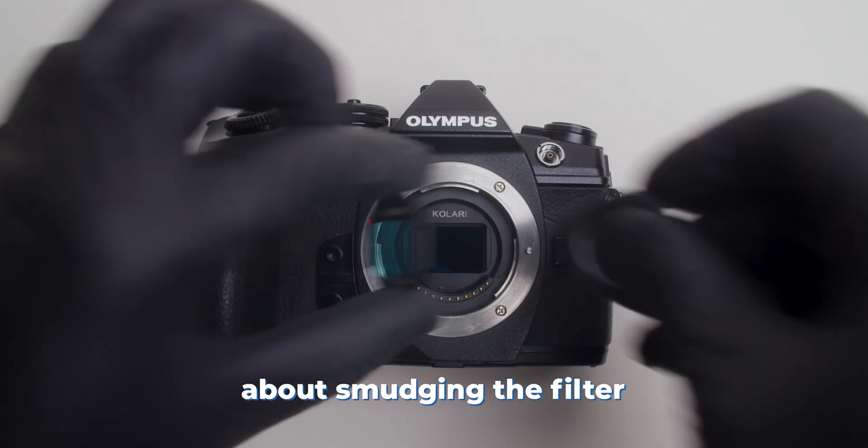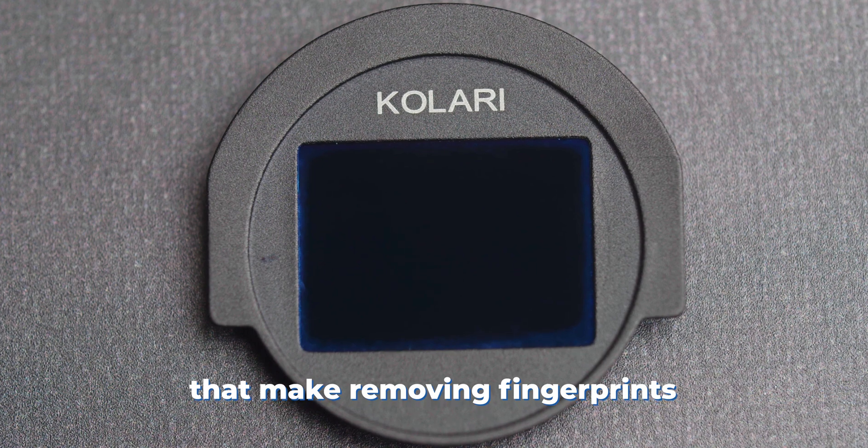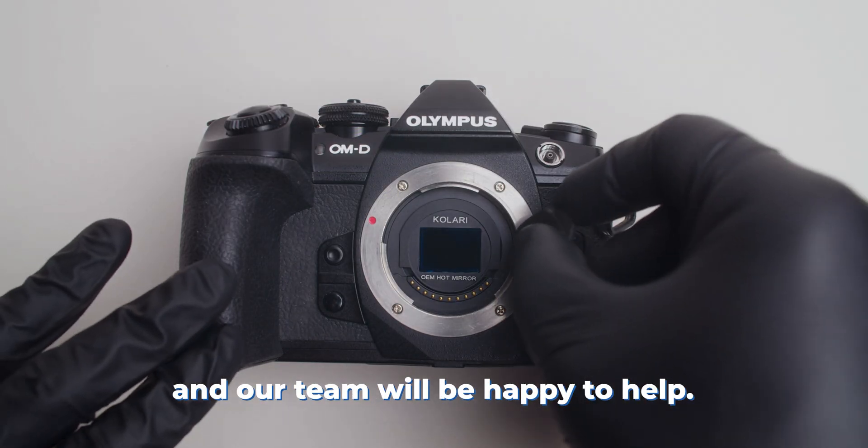Don't worry about smudging the filter, as our clip-in filters feature premium anti-reflective anti-smudge coatings that make removing fingerprints incredibly easy. If you have any questions, feel free to contact us and our team will be happy to help.